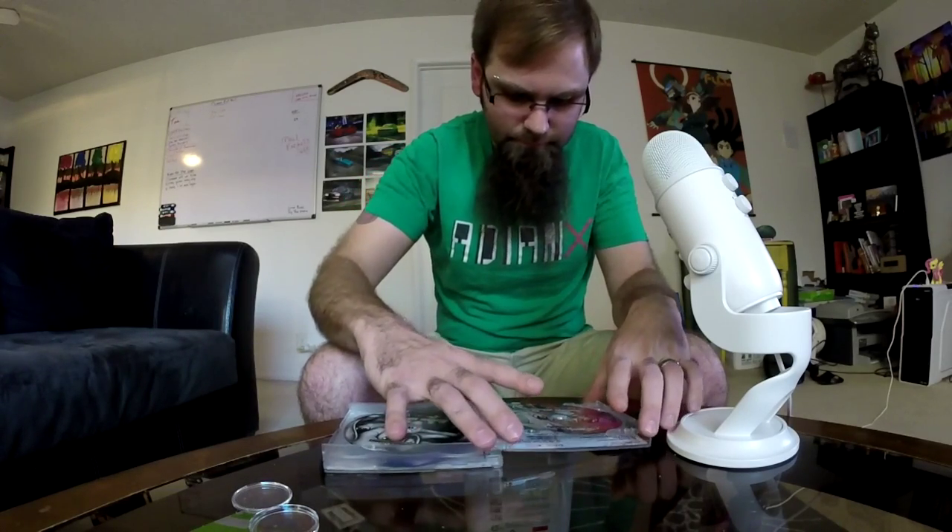It's a shame that the CD case appears to have been damaged, but from what I can tell the CDs are in good shape and healthy. I'll take a closer look at them later.